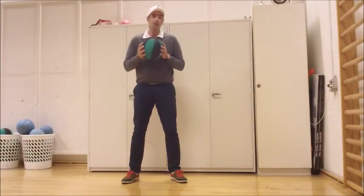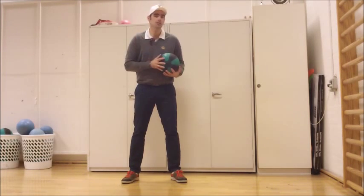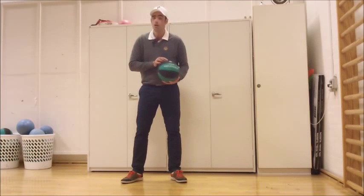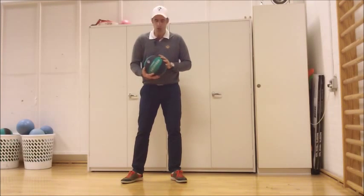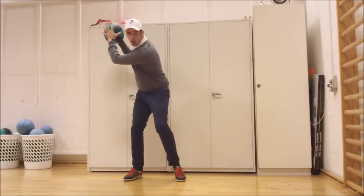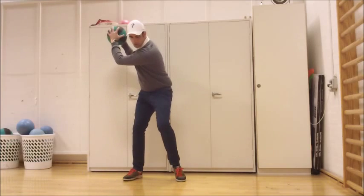Alright, this exercise is going to help you rotate your body correctly in your golf swing. The idea with this exercise is to find a medicine ball — a light medicine ball. This one here is 3 kilograms, or you can also use a soccer ball, depending on what you have around you. The idea is you want to take your golf posture, swing the ball back as though you were taking your backswing in your golf swing, and lift your lead heel off the ground.